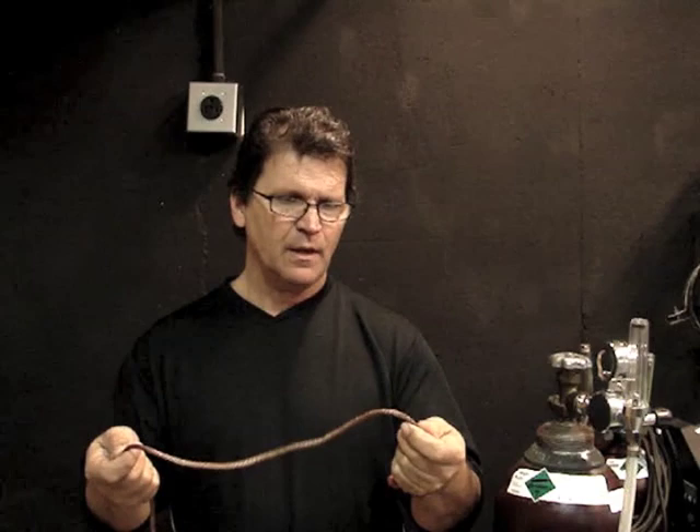Last week's video we talked about a two-minute tip for getting a good ground on round parts using flexible bare braided copper wire. You can get a few loops on a round part and then clamp your ground clamp to that to get a good ground. Well, it made me think about MIG welding.